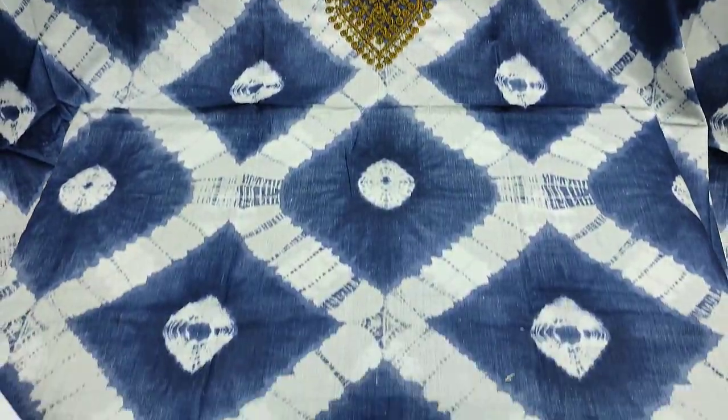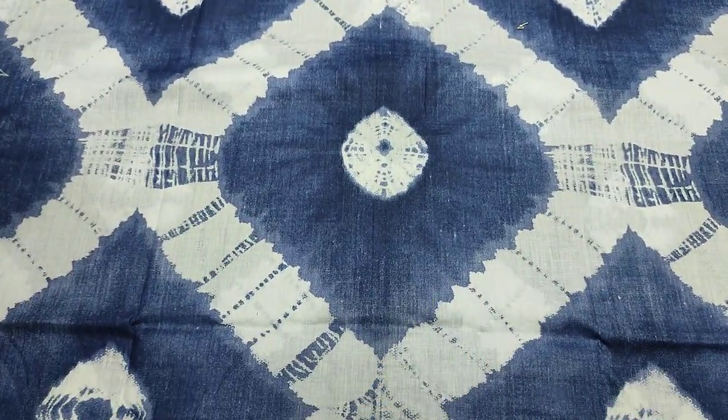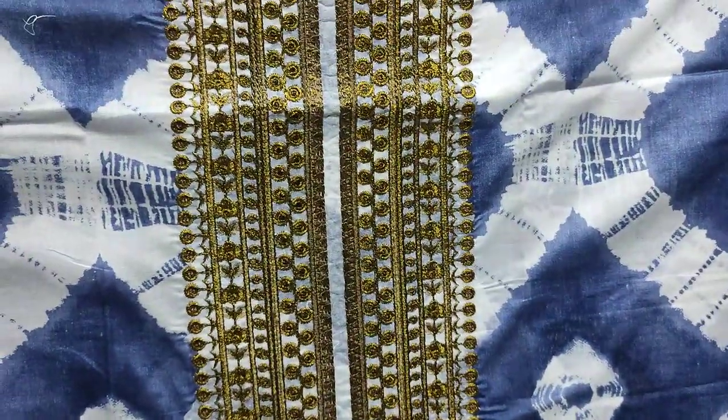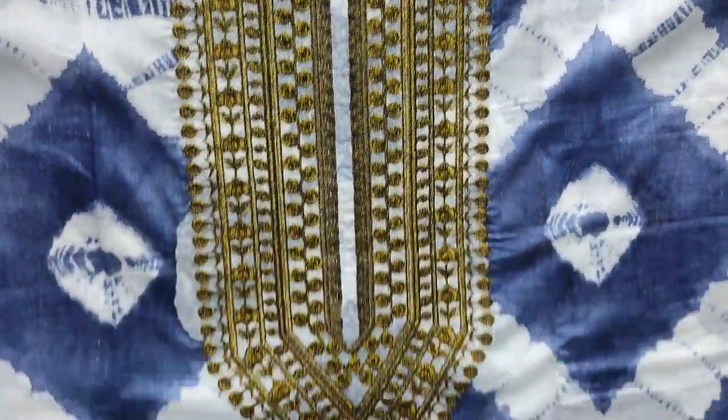This is the second color, blue color, navy blue color, printed front and this is embedded neck with the copper fabric.